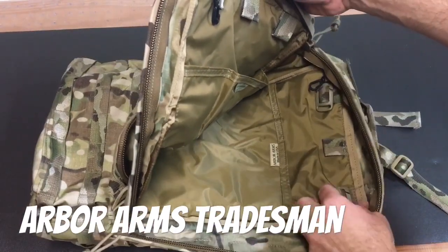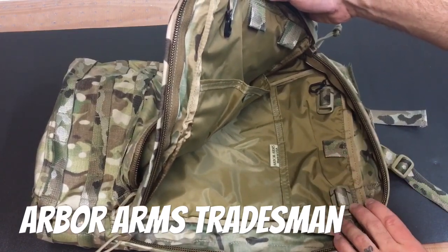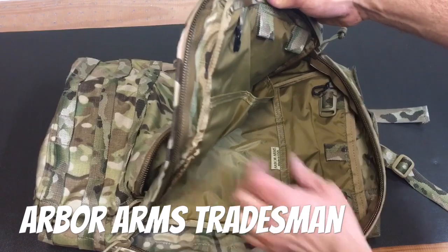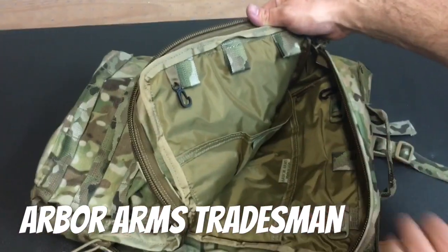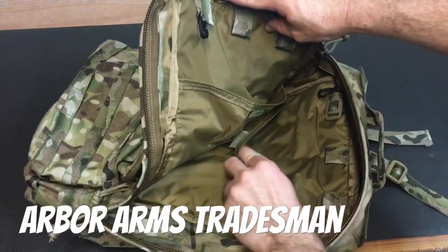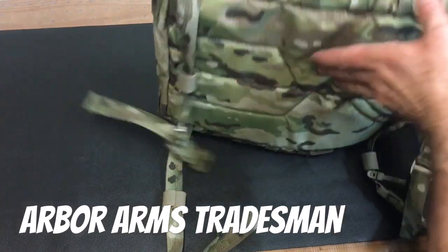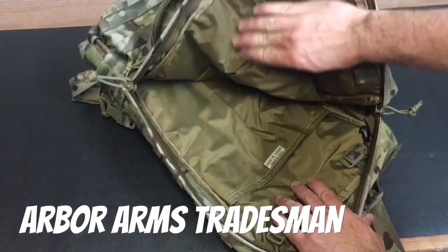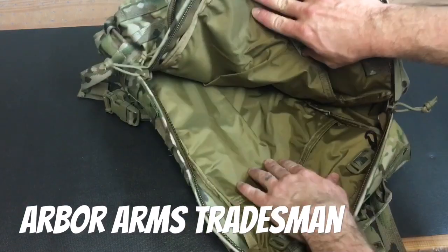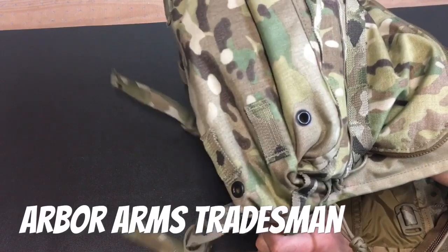Opening this up, you've got a lot of options inside. There are three toggles up top: if you're running a wide bladder use the middle toggle; if you're using a taller, narrower bladder you can actually fit two side by side using the outer toggles. You have the same thing on the front of the pack with a sleeve front and back for bladder retention. That grommet I mentioned on the back is actually in the sleeve, so if your bladder bursts, it will all drain out and very little gets into the body of the pack — pretty cool.